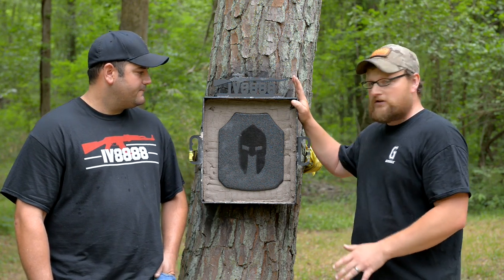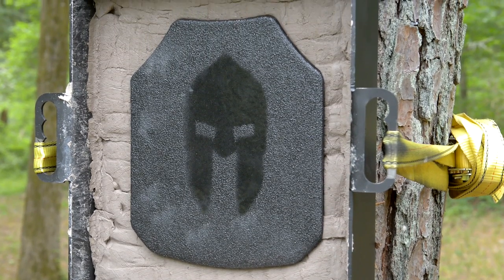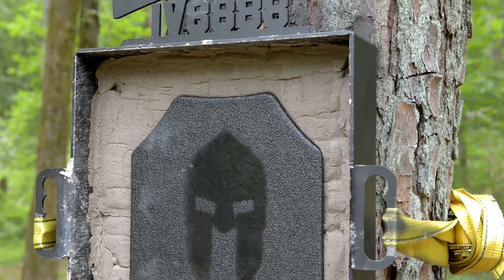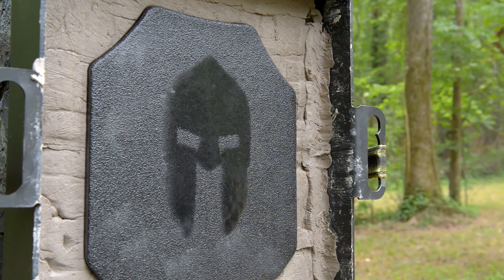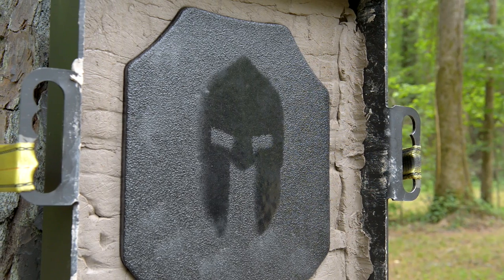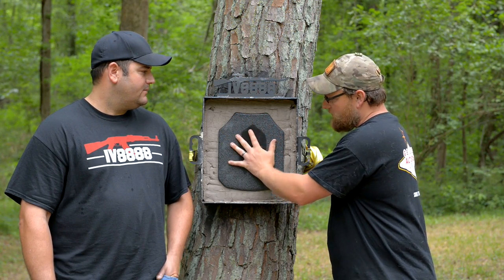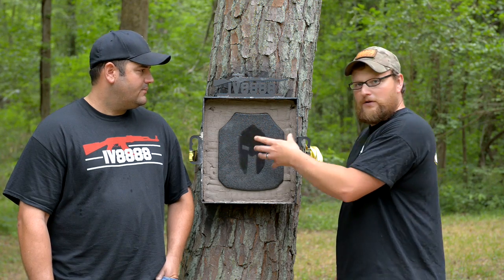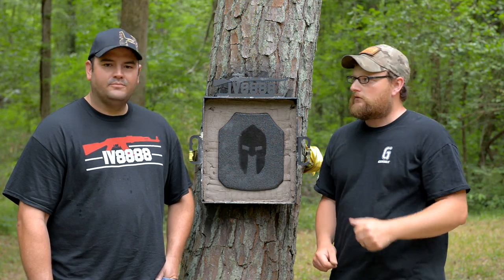The rig that this armor's in is kind of special. We've got a modeling clay backing and this is just a little boxy welded-up frame with our logo on it, but we've got the armor pressed in there and what it's going to do is show any deformation that may result on the backside of the plate. And it's going to hold this plate nice and rigid so we don't get any kind of movement, so we get full energy transfer from the round to the plate. Let's get after it.